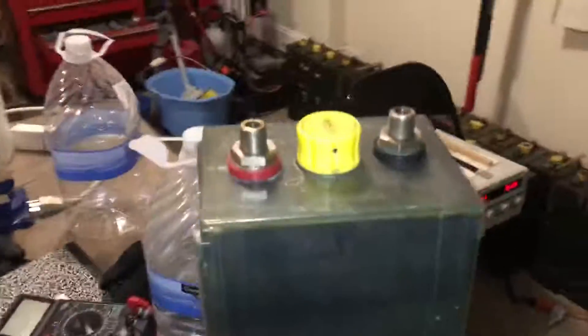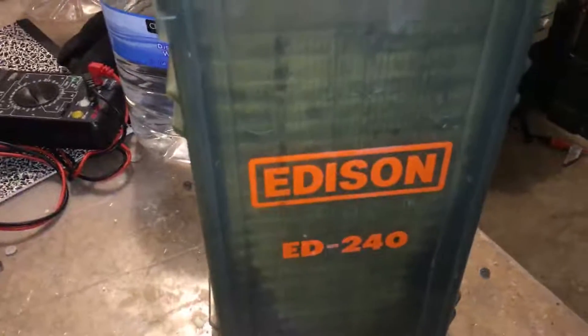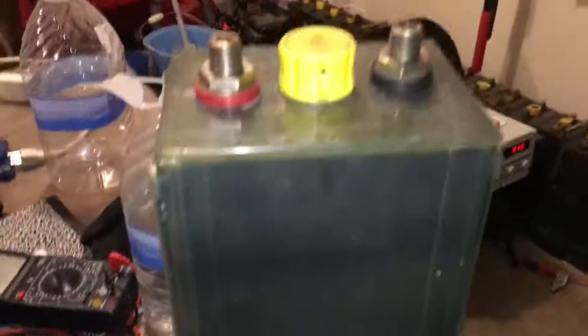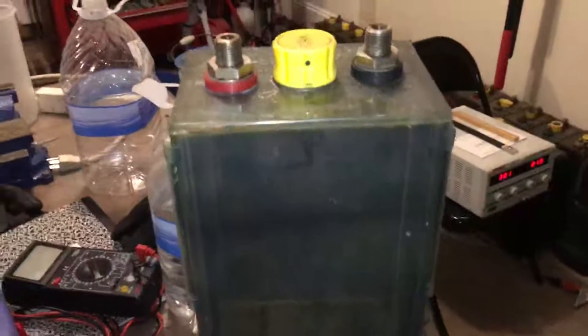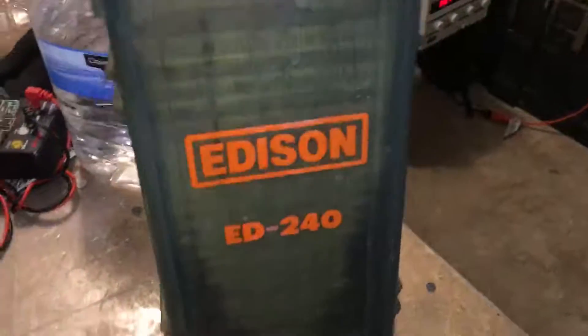Hello again, YouTube. I'm back with this video for folks who may have some questions about these particular cells that I'm working with, trying to recondition. As you can see here, this is an Edison cell — it's a nickel-cadmium cell, and you can kind of look and see some of the crap that's in there.